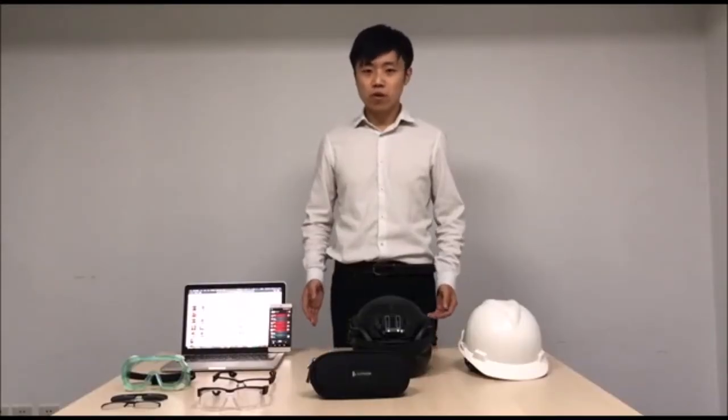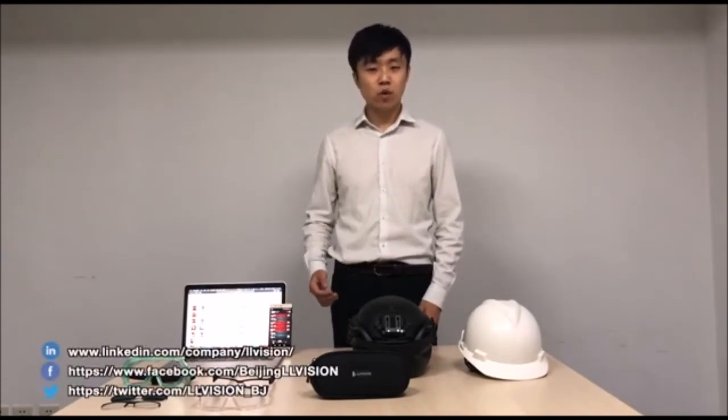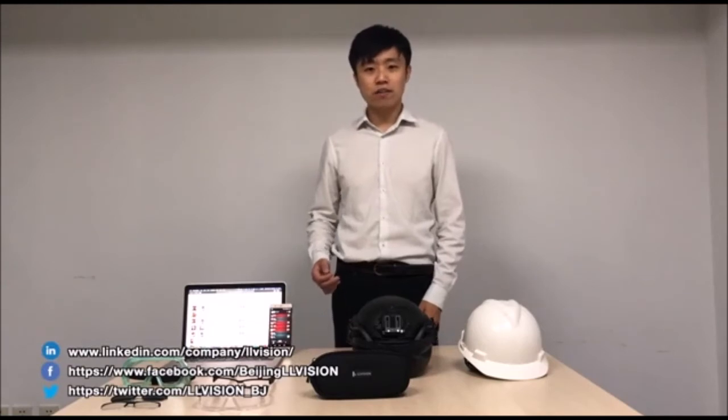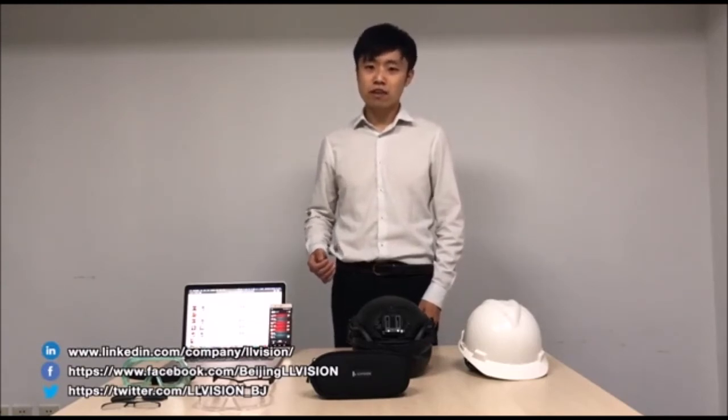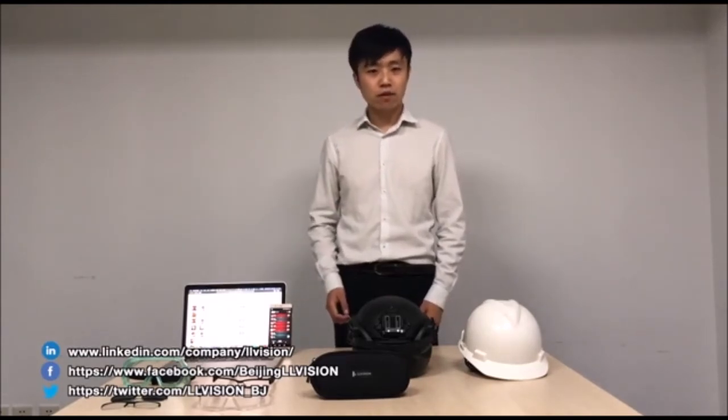So that's a quick walkthrough of our AR Infrared Temperature Measurement Solution. Please don't forget to subscribe to our LinkedIn, Facebook, and Twitter accounts, where you can get more detailed information about this solution and our products. I hope you enjoy the video and we'll see you next time. Bye.